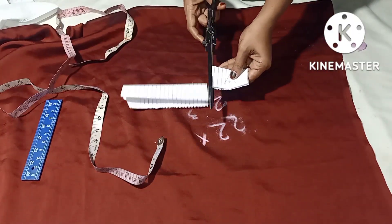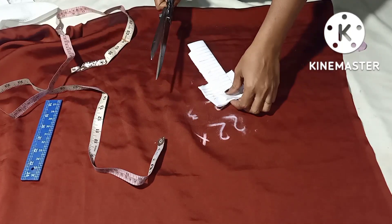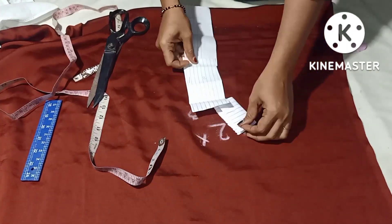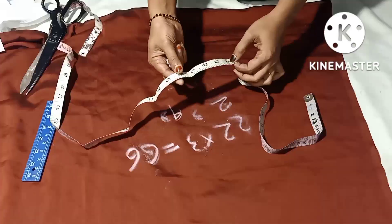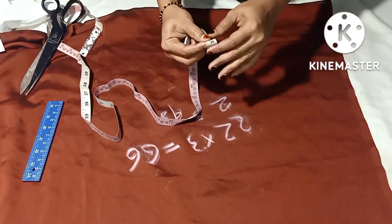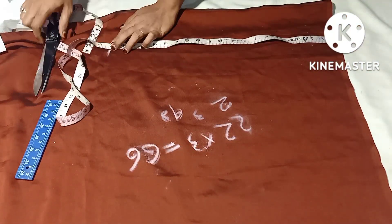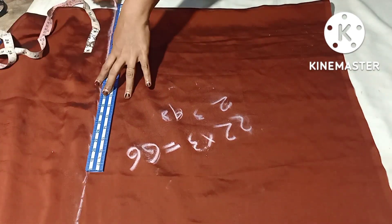We will cut 3 pieces. Once we are going to cut 3 pieces, we will cut 3 pieces. We will put the pin on the length, so we will put the pin on the strap. You can add within the length and make the distribution by point.